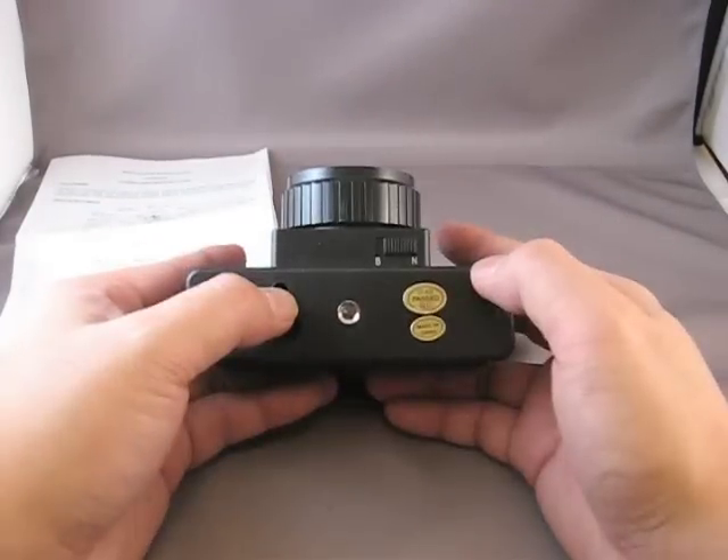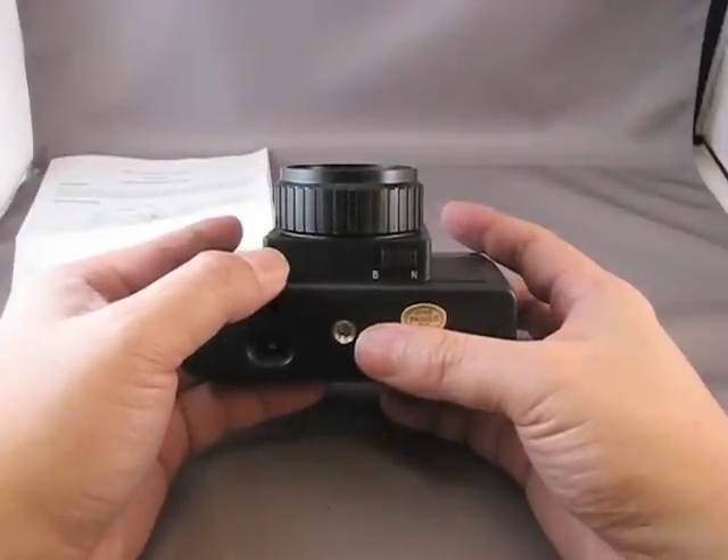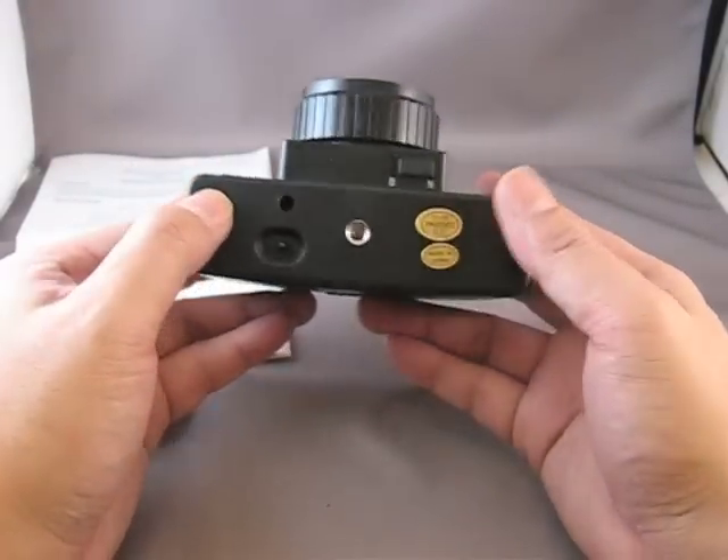We have two shutter settings: bulb and N. The bulb will keep your lens open for as long as you depress the shutter. The N is about a hundredth of a second.